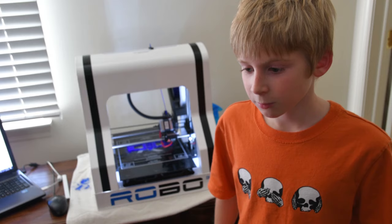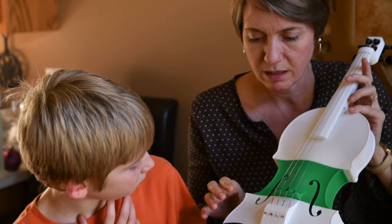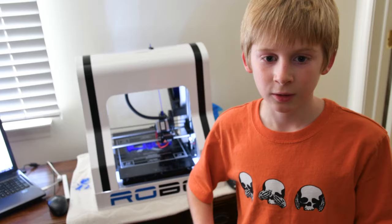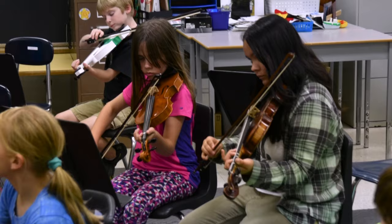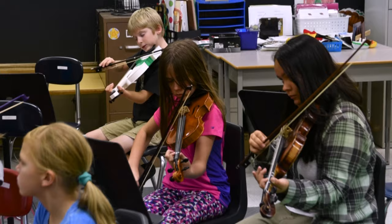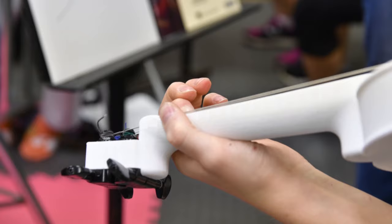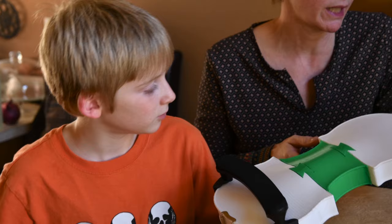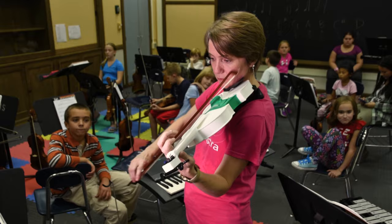When it's done, when all the pieces are done, you pop them together. The bottom, the middle, the top, and the neck are the four main pieces that you print. You put in the connectors, and then you put on the strings, the chin rest, the pegs, everything — and then it's done. There's no glue holding it together at all. It's all friction — you can't get it out.